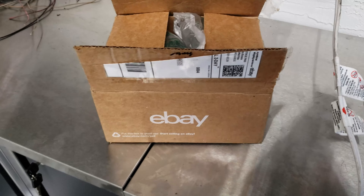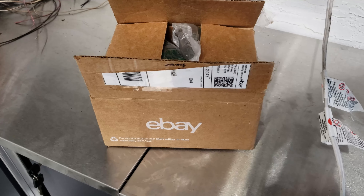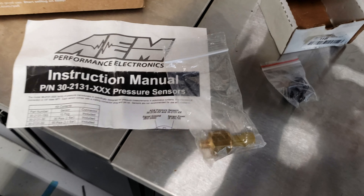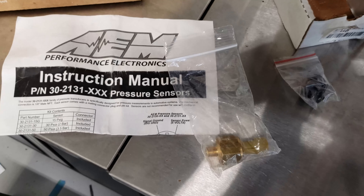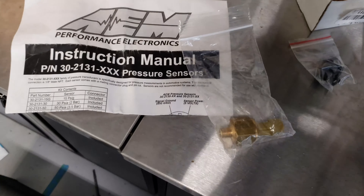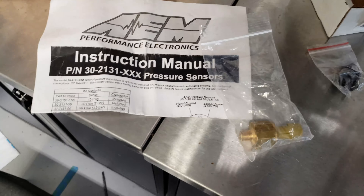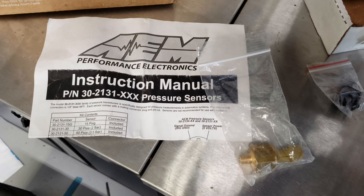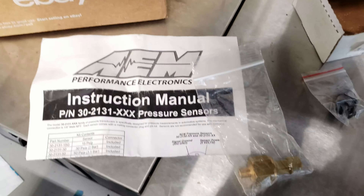I get so many packages recently I forget what I've ordered, so it's a surprise to me too. First one is an AEM 150 PSI brass sensor — I'm going to use that for oil pressure. I'm still looking for a 100 PSI one to use for fuel, and I need to buy a MAP sensor as well.